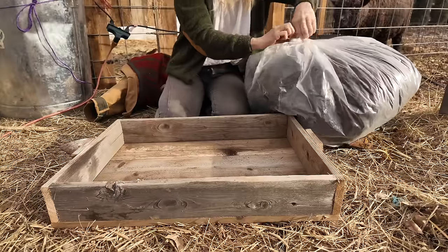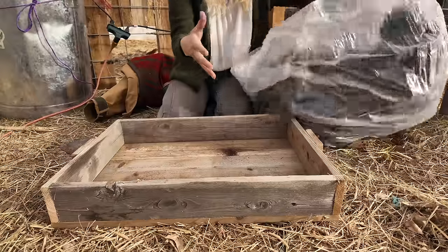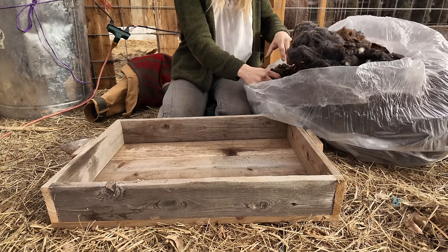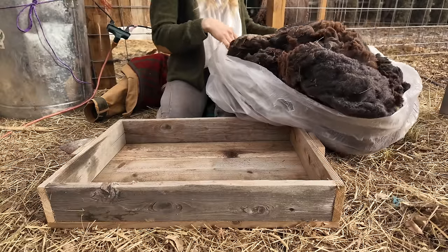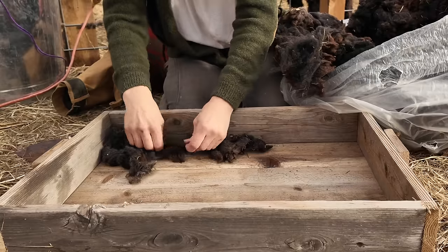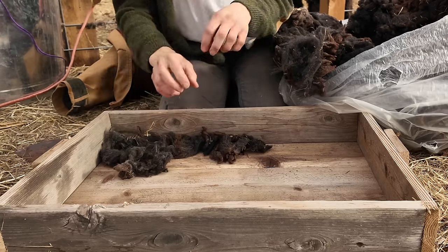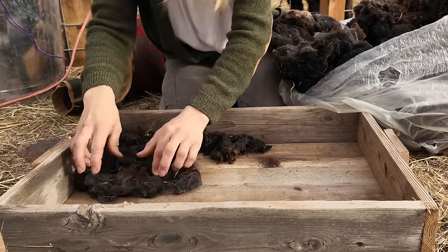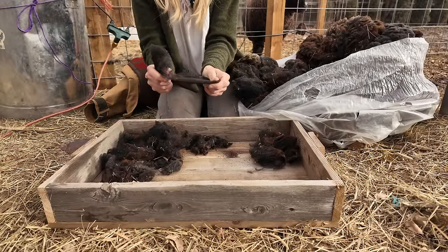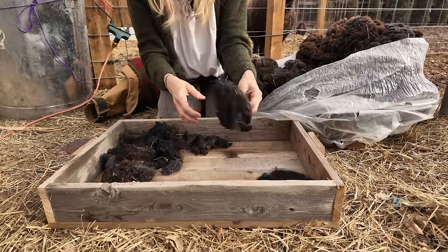I'm using Midnight's wool because I like to save Roosevelt's wool for crafts — I can dye the white sheep's wool different colors. I'm mostly looking for the 'seconds' here — the unusable bits that are too short for felting or spinning, or pieces that have manure and things stuck in them. I could also card this wool with wool carders to create a nice thin layer like felt, but I'm keeping it simple. I'm just going to fill in the bottom with some wool, pulling it apart by hand and doing a fine thin line.